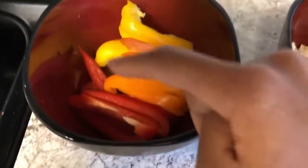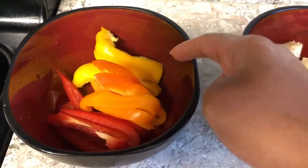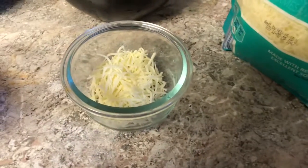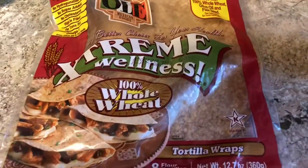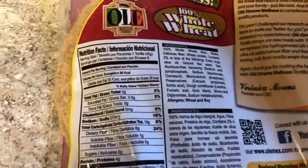We're going to need some red bell peppers, orange bell peppers, yellow bell peppers, some pre-made chicken, and cheese — it's the Italian style, this right here. We also have tomatoes and onion. We are going to be using the Extreme Wellness whole wheat bread; the macros on this are pretty amazing.